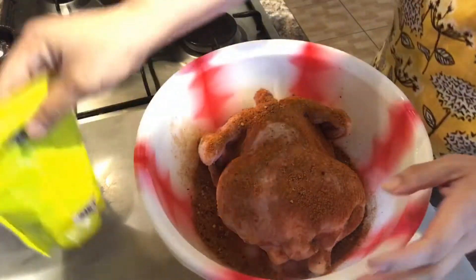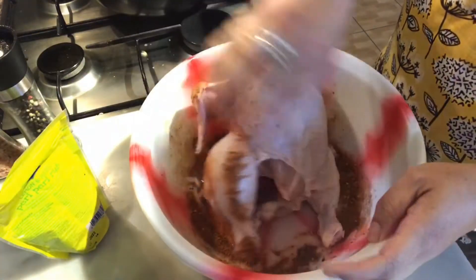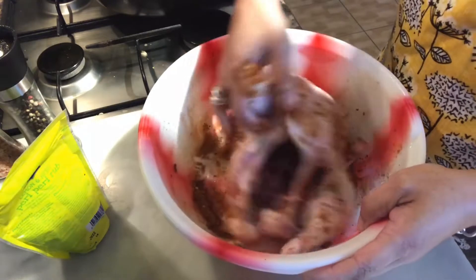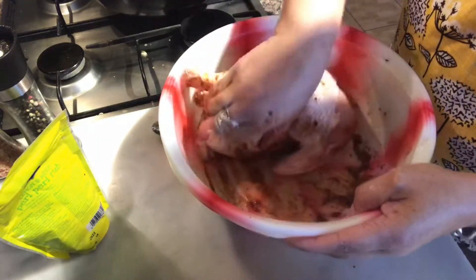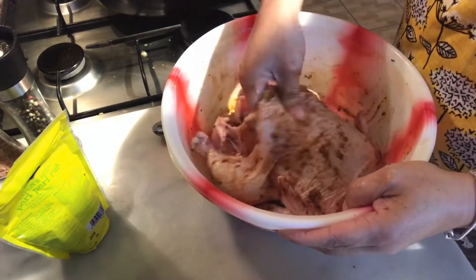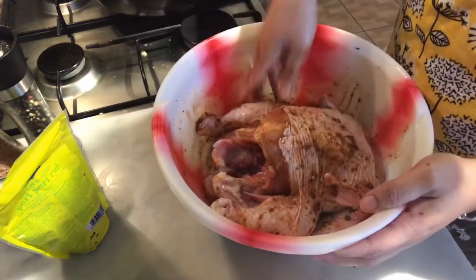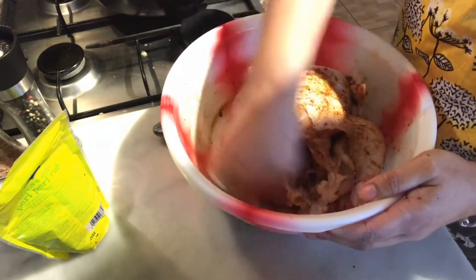Just gonna rub it in, turn it over, put some on the other side. I'm going to add some salt on the side as well. Put all your leftover seasoning from the bottom inside as well — rub it in between the skin, inside by the legs. Don't waste any. My oven is preheating.